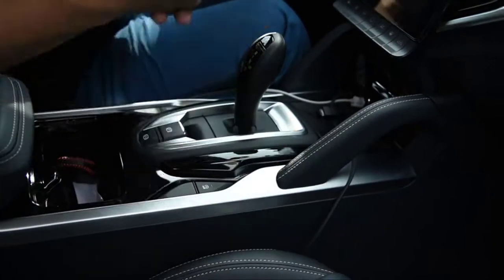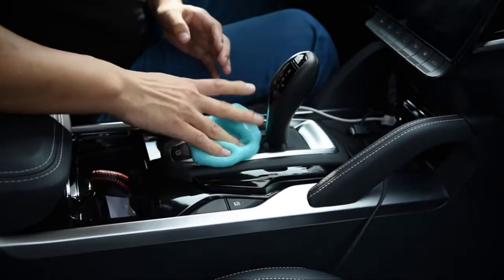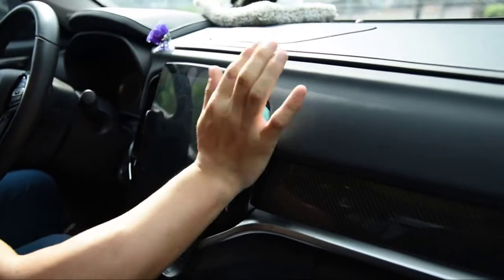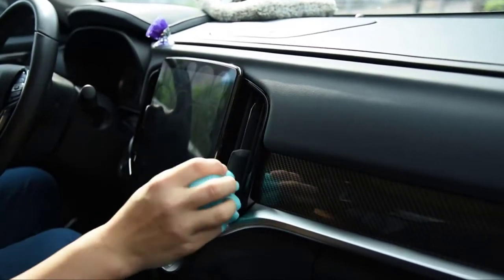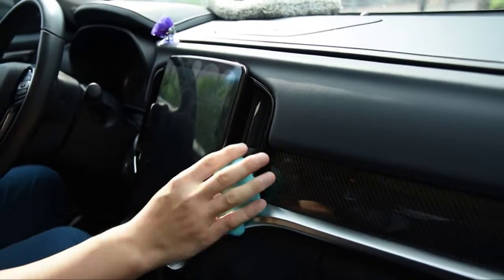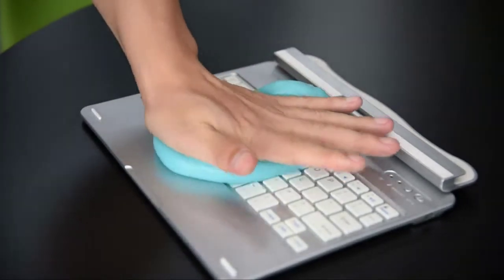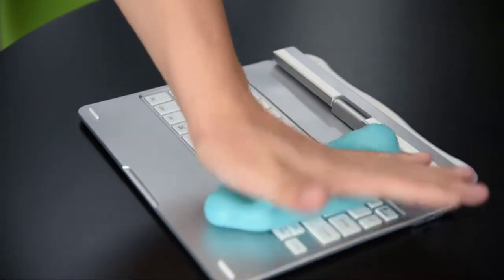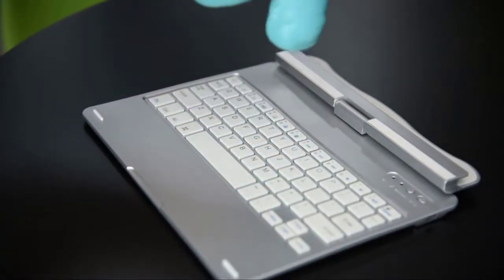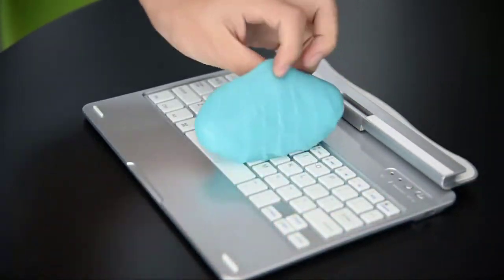The gel will easily suck up all kinds of dirt and grime, leaving no mess behind. With Color Coral Cleaning Gel, you can easily clean any surface with a reusable cleaning gel that is safe and non-toxic. The cleaning gel is comfortable to use and allows you to handle any surface without worrying about your hands. Its compact size makes it easy to carry around. This product can be used again on the same surface until it turns dark or becomes sticky — at that point, we recommend replacing it with a new one.